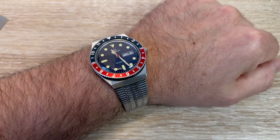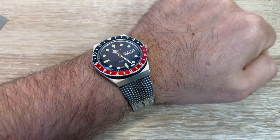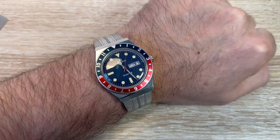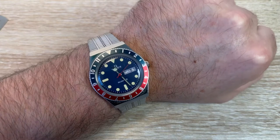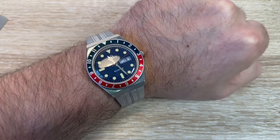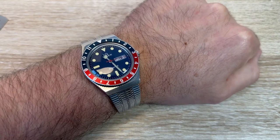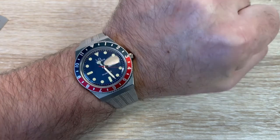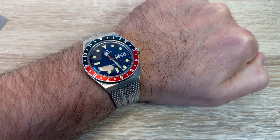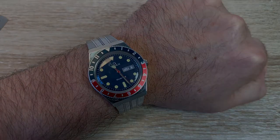A lot of reviews go into minute detail in the specs — I'm not going to. I just wanted to do a quick chat about this. It's a winner. The strap, as you can see, my arms are fairly hirsute, but I don't really have any major issues with it pulling my arm hairs. It's worth the pain, man. Love this watch. Highly recommended. Thank you for watching. Bye, God bless you.